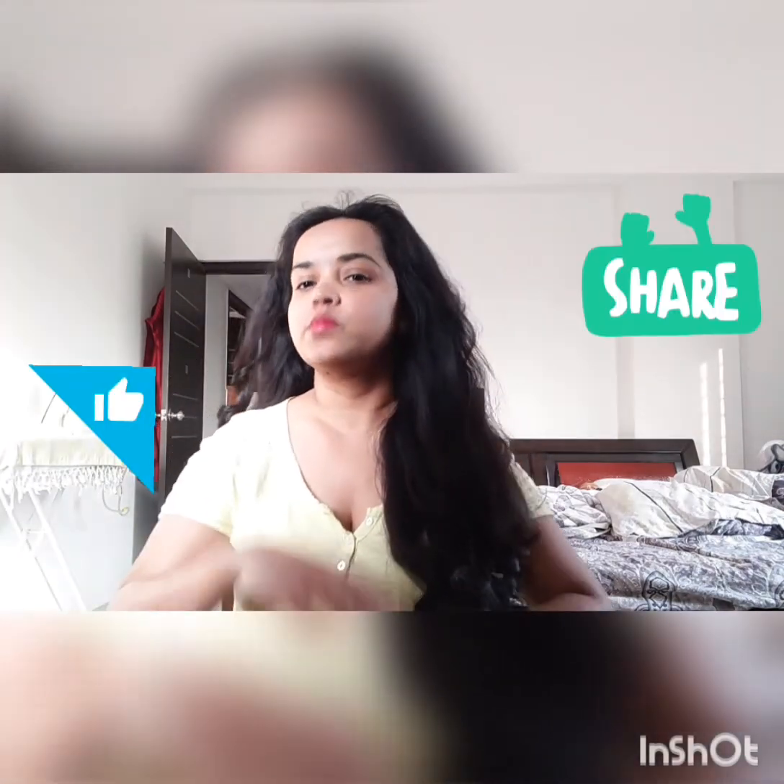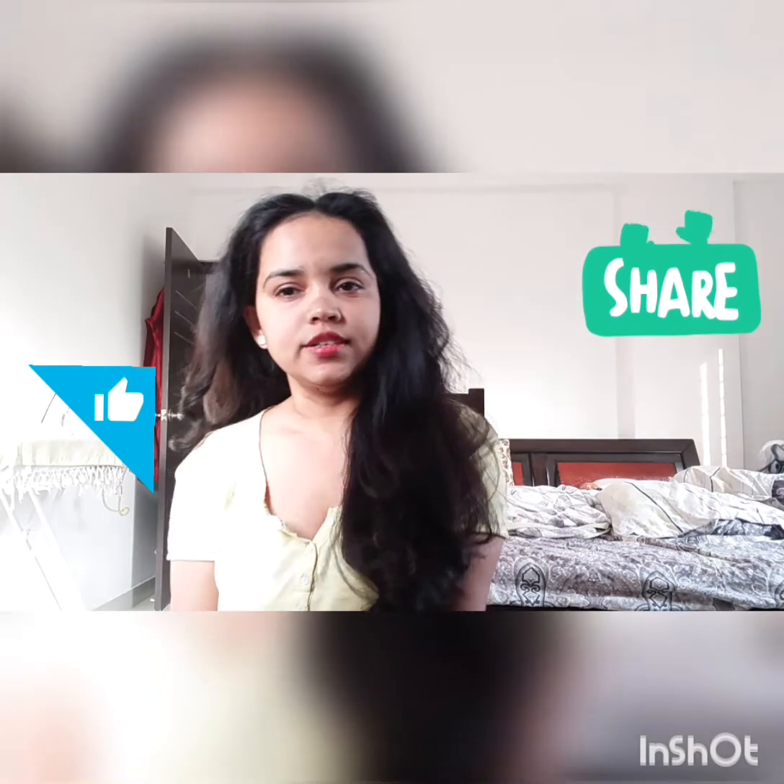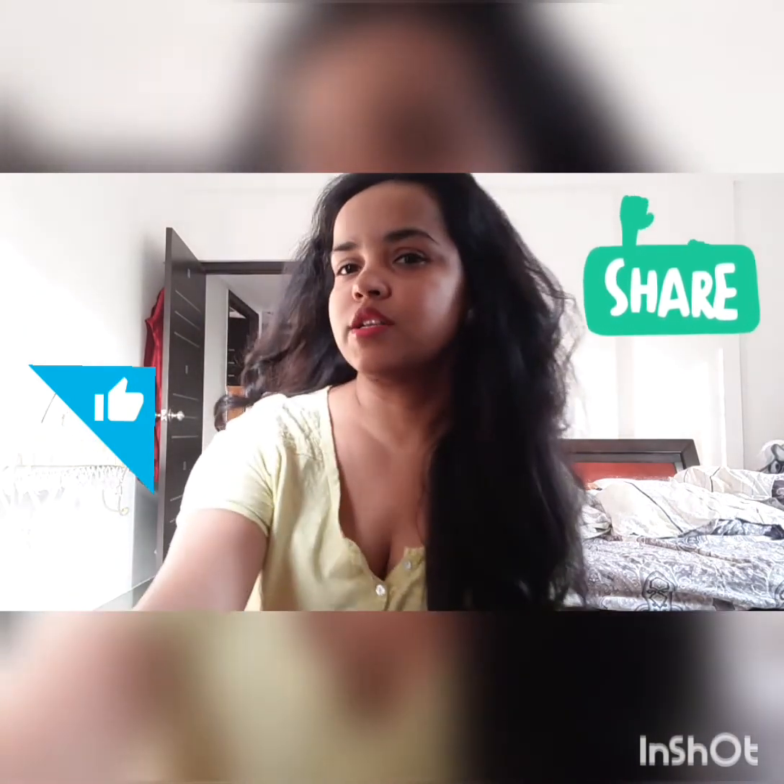See you guys. Please like and subscribe. Thank you for watching. Thank you so much. Bye bye!